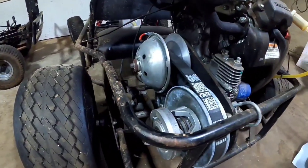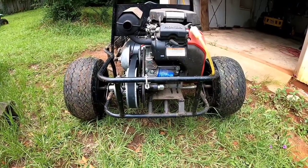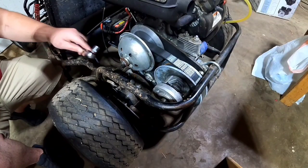Time to change the belt on this torque converter. At the end I'm going to see how fast I can get it to go. First thing you're going to want to do is get the clutch off.